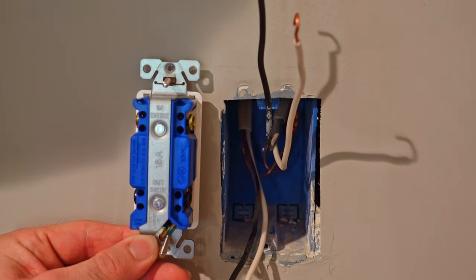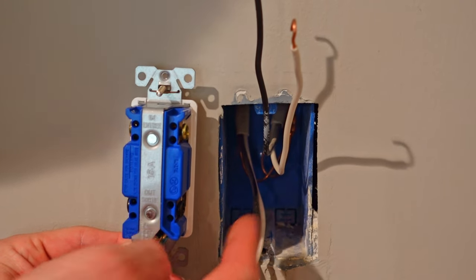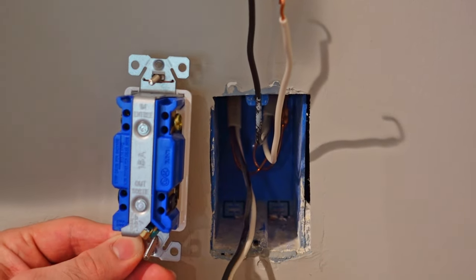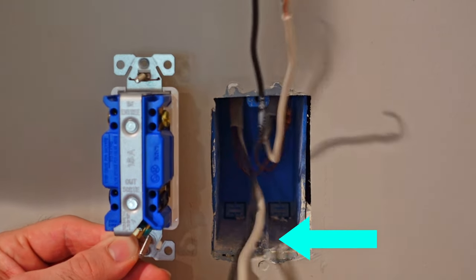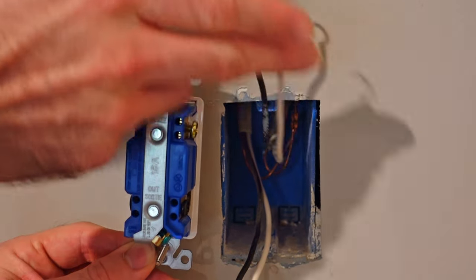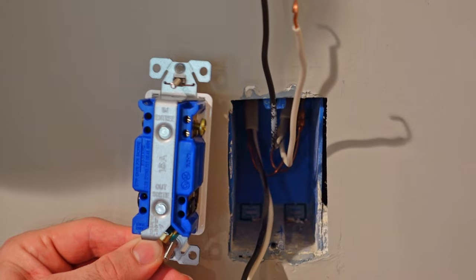Wiring a four-way switch is actually pretty simple. As you can see in the box, I only have two cables coming in with two wires on each of those cables. The way it works is that the two wires from each cable are going to stick together on the same color terminals. This cable right here, they're both going to hook up to the black terminals, and this cable right here, they are both going to hook up to the gold terminals. This is one three-way switch that it's coming from, and this is going to another three-way switch.